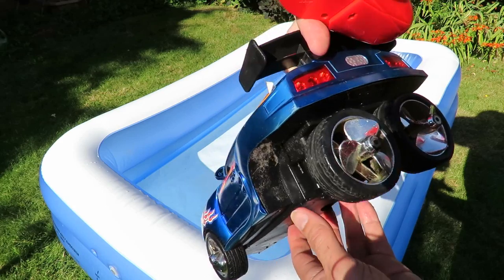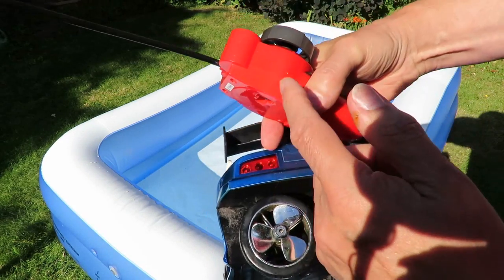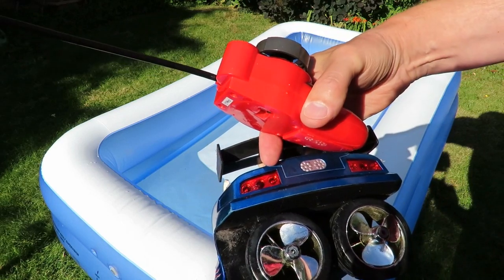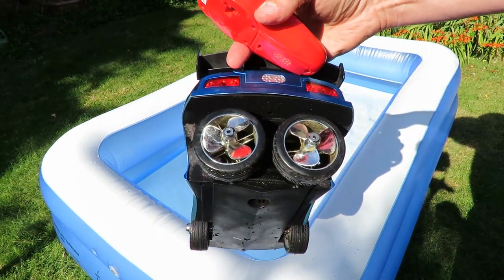I might rig up some sort of switch so that I can manually turn them, even though I haven't got a button on the controller. Anyway, we'll put it in the paddling pool so we can at least give it a try.